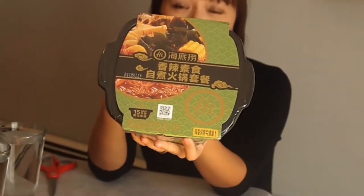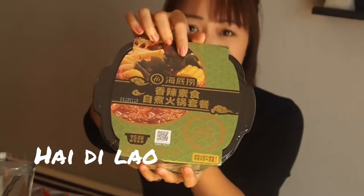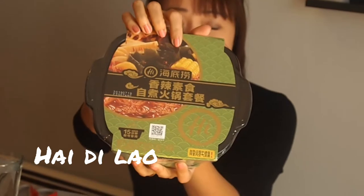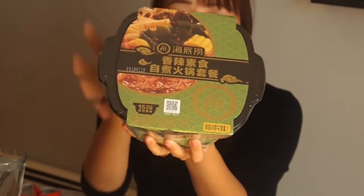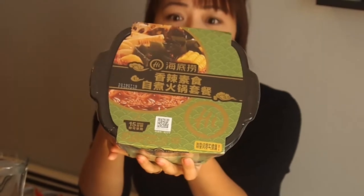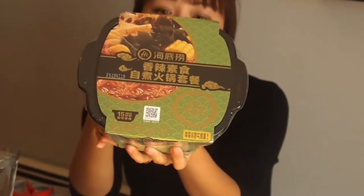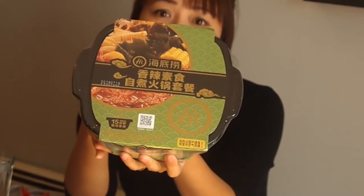This hot pot kit is made by a restaurant chain in China. We call it Hai Di Lao — in the logo it's H-I, like Hai. It's a very big restaurant chain with over 500 restaurants, mainly in China, but they also have locations in Japan, Korea, Hong Kong, Macau, and Taiwan.